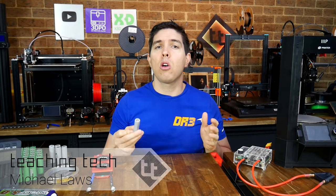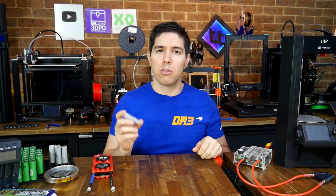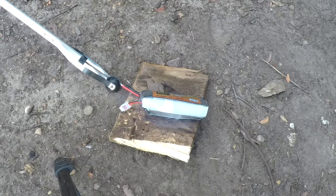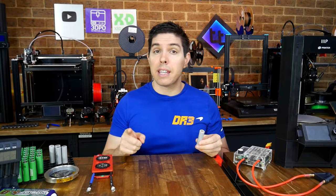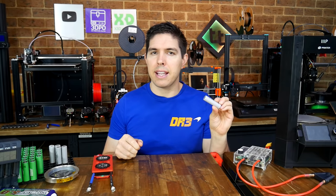These 18650 cells are more common than you might think. There's a whole hobby around getting them and building them into custom batteries to power cool projects. Unfortunately, there is a significant safety hazard if you don't know what you're doing. This video guide is intended to get you up to speed on the topic, and we'll start by explaining exactly what an 18650 is.